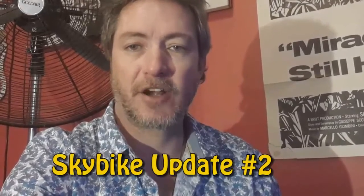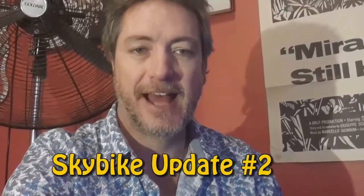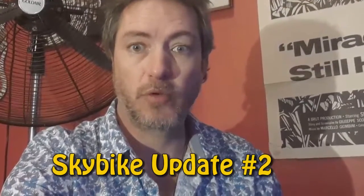Hello SkyBike fans, here's a quick update on the build of the latest version of the SkyBike, which is a total rebuild — no more steel cables, all cantilevered, carbon fibre, aluminium tube elegance and movement swiftness. Take a look, and there'll be another update coming in about a week.